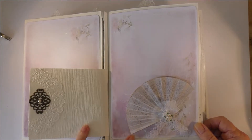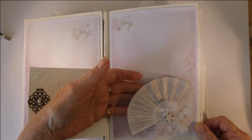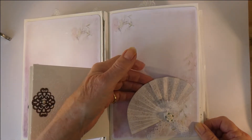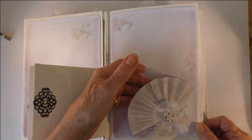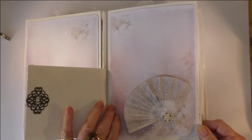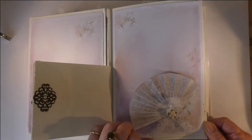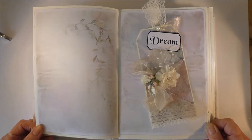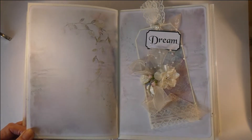If you wish to add more texture to the fan, you can pop some fabric behind it — cotton balls really work well. This is the next page, which is the back of the cardstock.